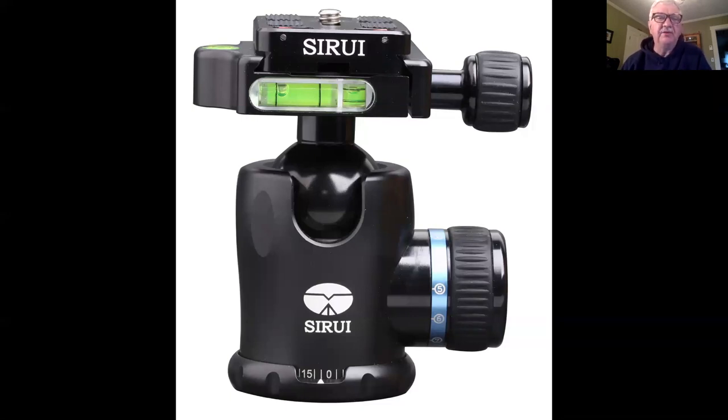Most heads have a quick release plate that you leave attached to your camera and then slide into the head. The part on top of the ball head has a little threaded screw that goes into your camera, and when you want to put your camera on the head you just slide it in and tighten down the ball head. Arca Swiss has become the standard — many manufacturers make ball heads that are Arca-style and Arca-compatible, so you can put any plate on anybody else's tripod. If you don't have Arca style they still work, but Arca has become the standard and the plates are really readily available.